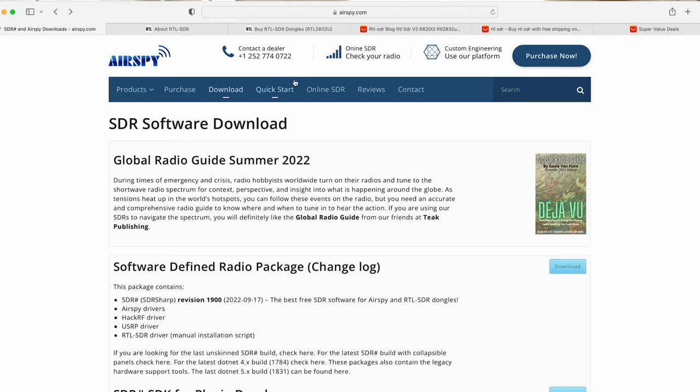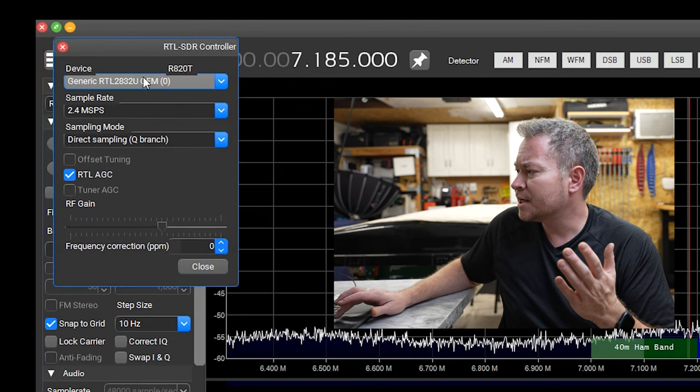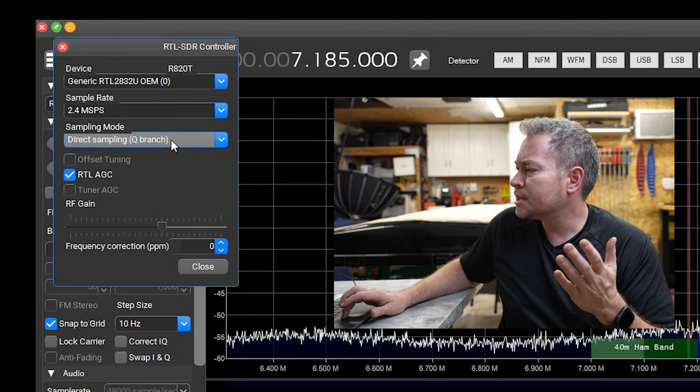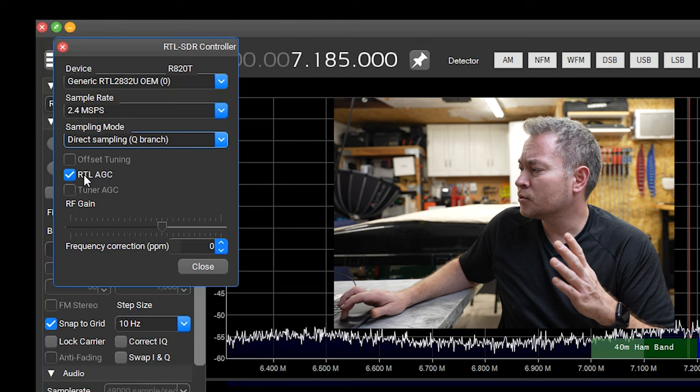The software that I'm using is SDR Sharp. It's free to download and works well on Windows machines. I believe it also works on Linux, but I don't think it works on macOS without some kind of Windows emulator. What I'm going to focus on today is how to configure it for HF and shortwave. Making sure that your source is the RTL-SDR, you have to go into the cog for your various settings. First, make sure the device is the generic RTL-2832, the SDR dongle we're using, and then under sampling mode, go to direct sampling Q branch. Lastly, I leave the RTL's automatic gain control checked, and then hit close. Once those settings are done, hit play, and you should start to be able to receive HF and shortwave.